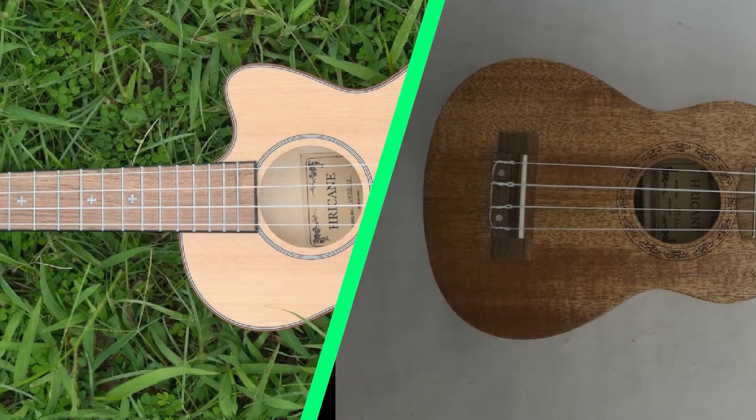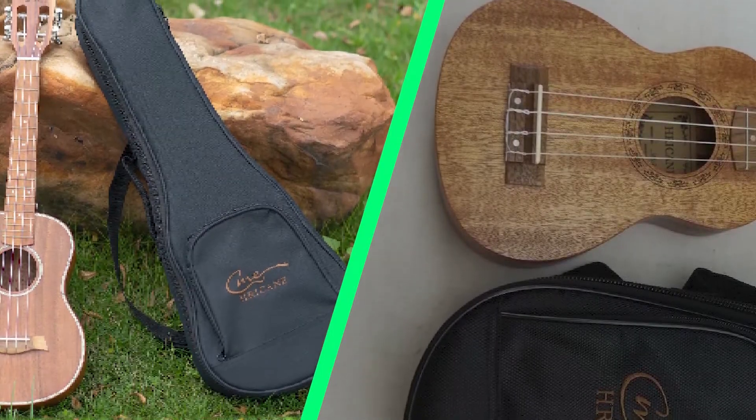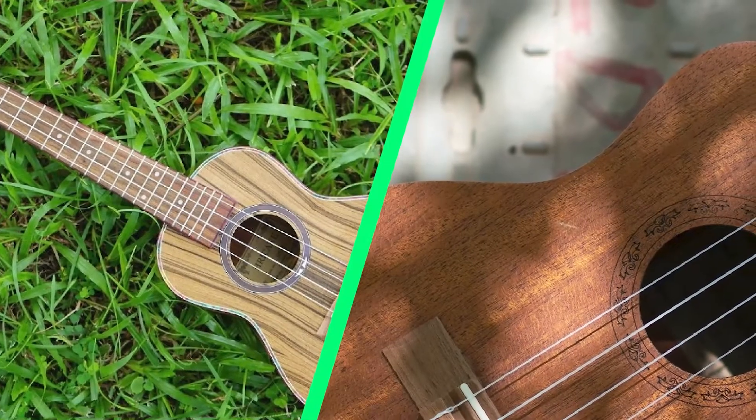The included gig bag was one of the best I've seen in a budget ukulele package. However, the UKS3 doesn't include a clip-on tuner, which is really useful for beginning players. Luckily, you can get a great uke tuner for less than $10.